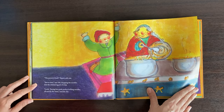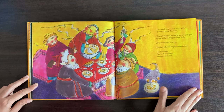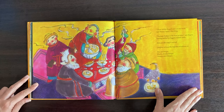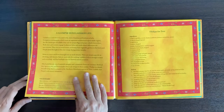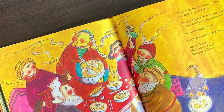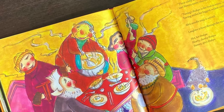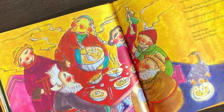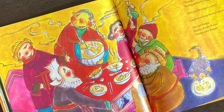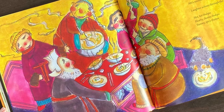It really takes you back to the days when all of us as a community, as a neighbourhood, would get together in joy and sorrow and help each other out — with food being an integral part. I really appreciate Karadi Tales for putting this wonderful book together. It not only highlights community sharing but also features a child with disability and emphasizes his contribution.